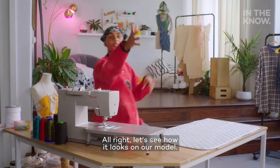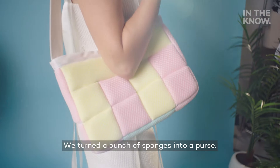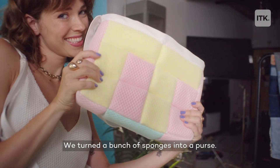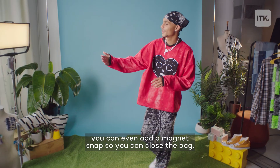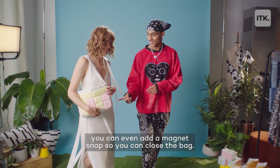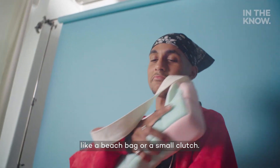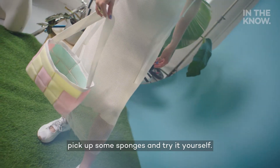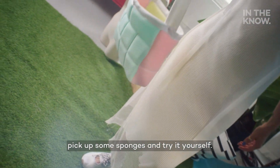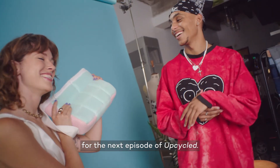Let's see how it looks on our model. Here's how it turned out — we turned a bunch of sponges into a purse. It's a really cool project. You can play around with different patterns on the front and back. You can even add a magnet snap so you can close the bag. You can make the bag bigger or smaller, like a beach bag or a small clutch. Just go ahead and go to your kitchen, pick up some sponges, and try it yourself. I'm Wayne of the Maker, and I'll catch you back here for the next episode of Upcycled.